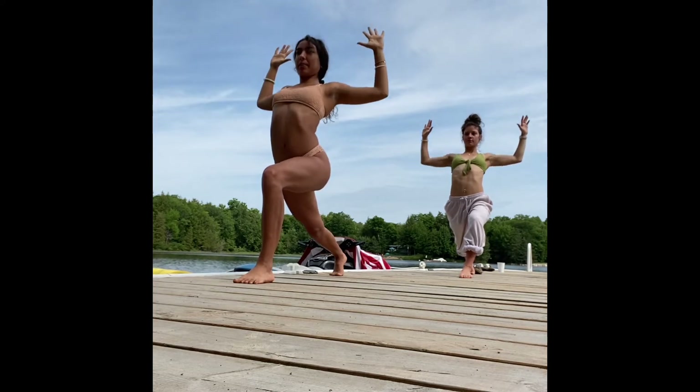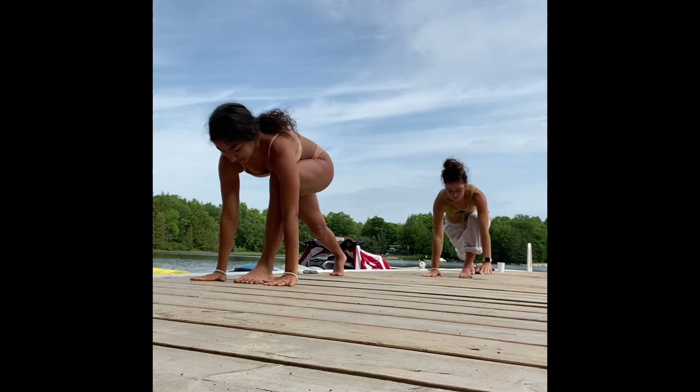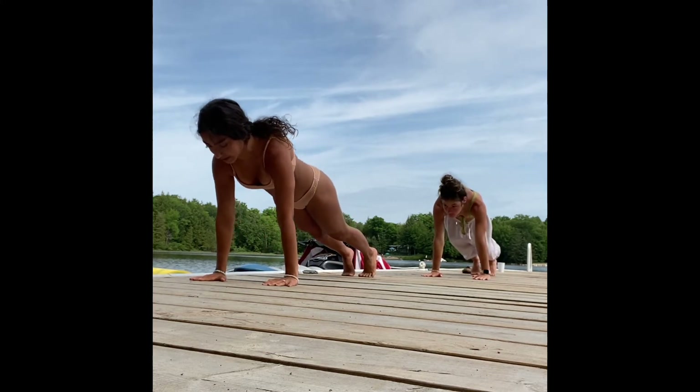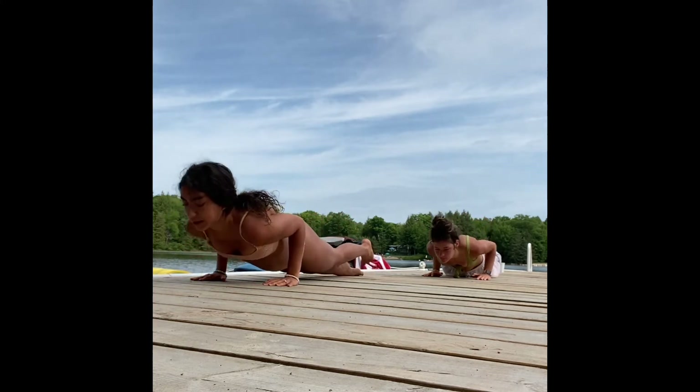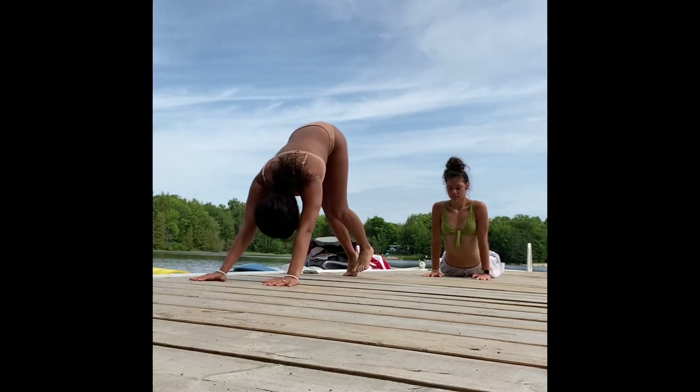One more time inhale, exhale open through the chest. Then plant the hands back and down, step the left foot back. Inhale, then exhale, take your flow and meet in downward dog.